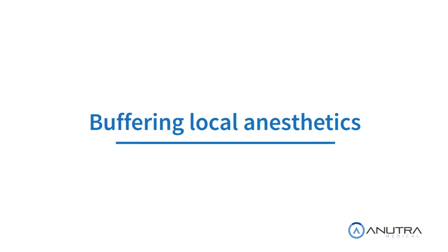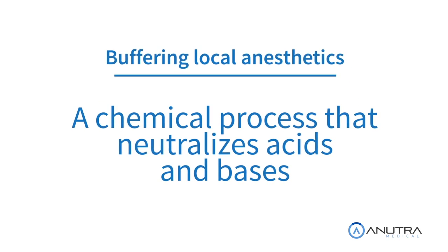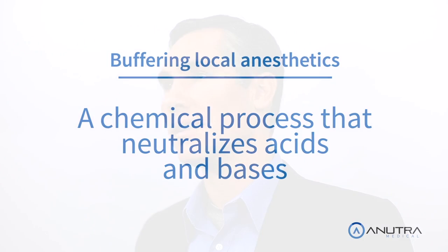The good news is there's a solution that not only reduces pain, but increases reliability for the practitioner. Buffering local anesthetic is a process that has been utilized by the medical community for quite some time. It's a chemical process that neutralizes acids and bases. Before I explain the science of buffering, let's first take a look at how unbuffered local anesthetic works.